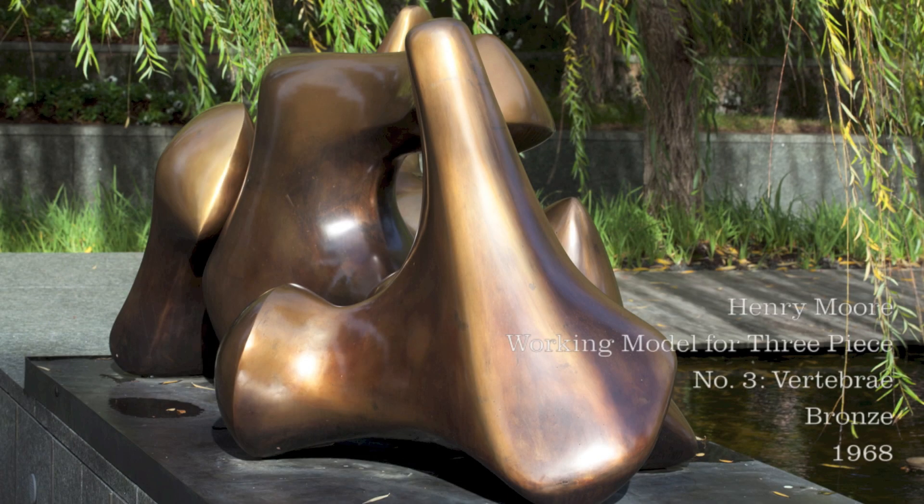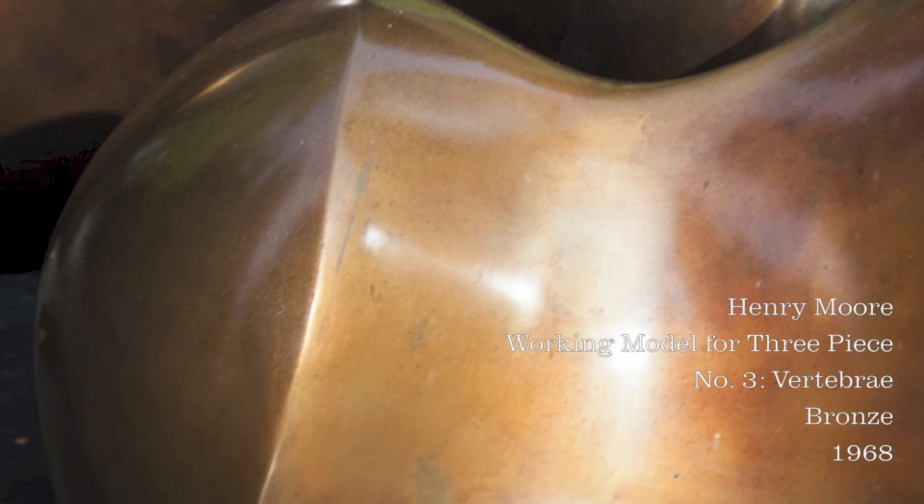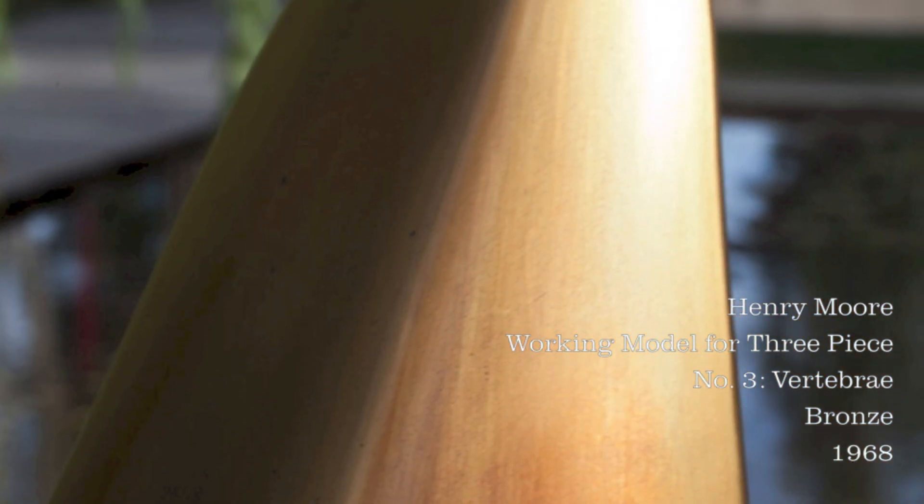Bronze is a metal alloy that is a combination of copper and tin. When properly treated, bronze is more durable than materials like plaster, clay, or wood. And bronze is more weather resistant than those other materials, which makes it ideal for outdoor sculpture.